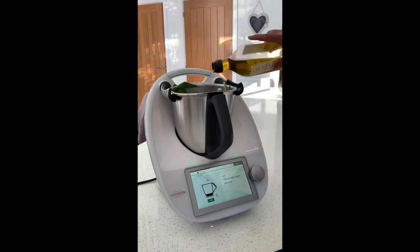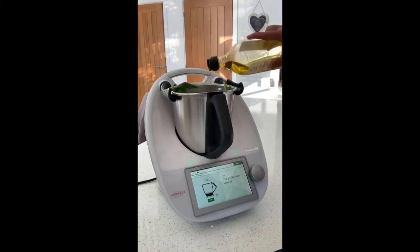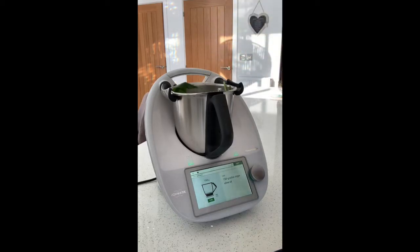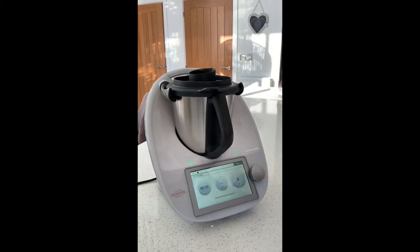We add 150 grams of extra virgin olive oil. It does look like a lot of olive oil but it makes very, very tasty pesto and once you've had this you will not want any other jar ever again. Then a half a teaspoon of salt — so it's all gone into the jug. It says to insert the measuring cup again, 20 seconds at speed 7.